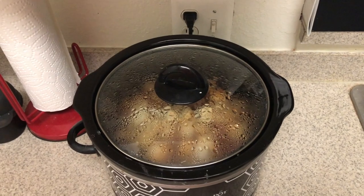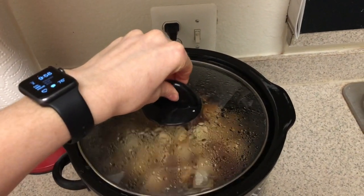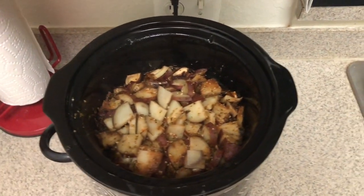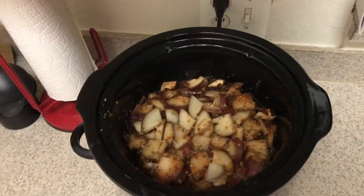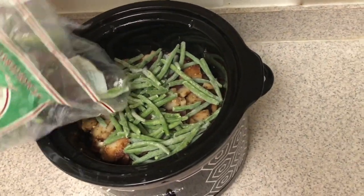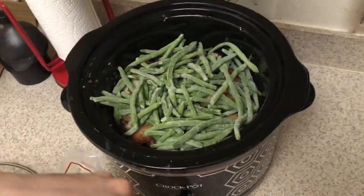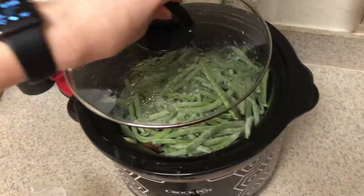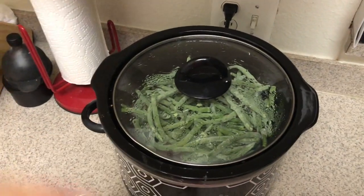All righty guys, so it has been four hours. We are going to go ahead and take this off — it looks so good, it smells so good. And we are going to add in just a top layer of green beans. Now we will leave that in for 15 minutes to let them get a little soft.